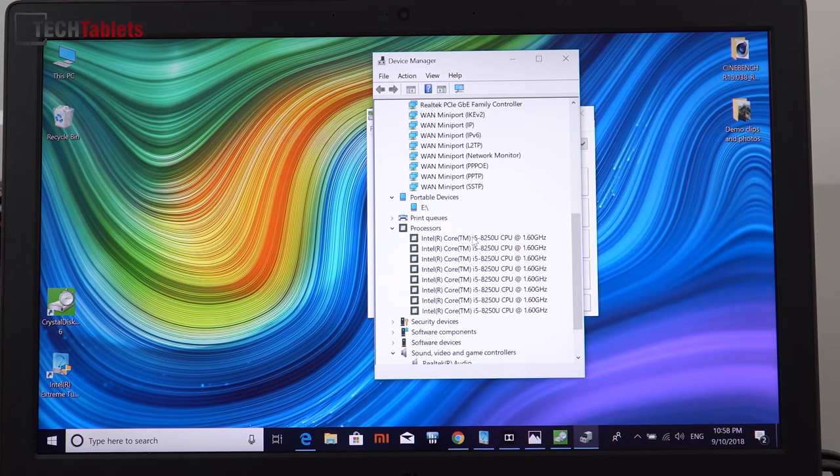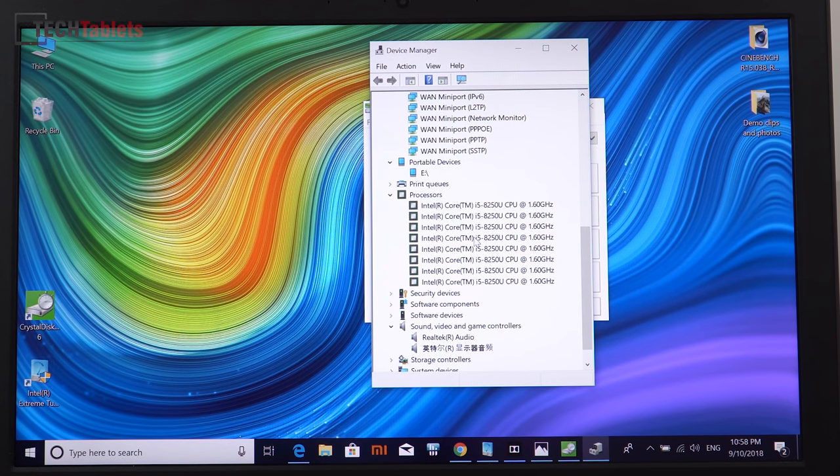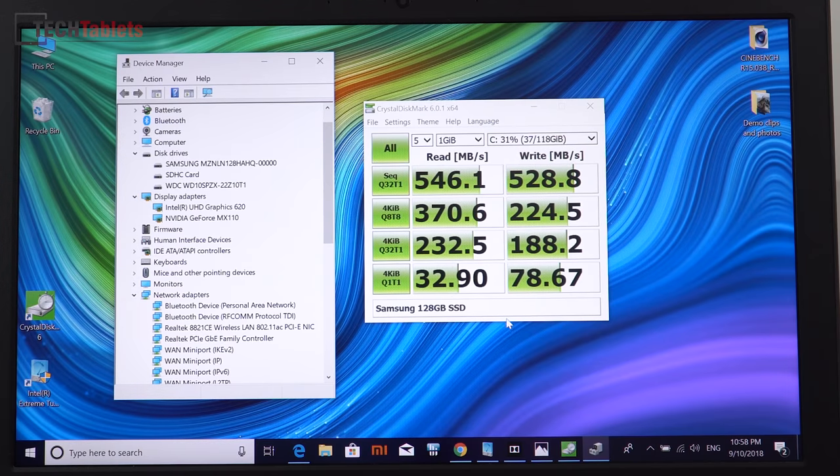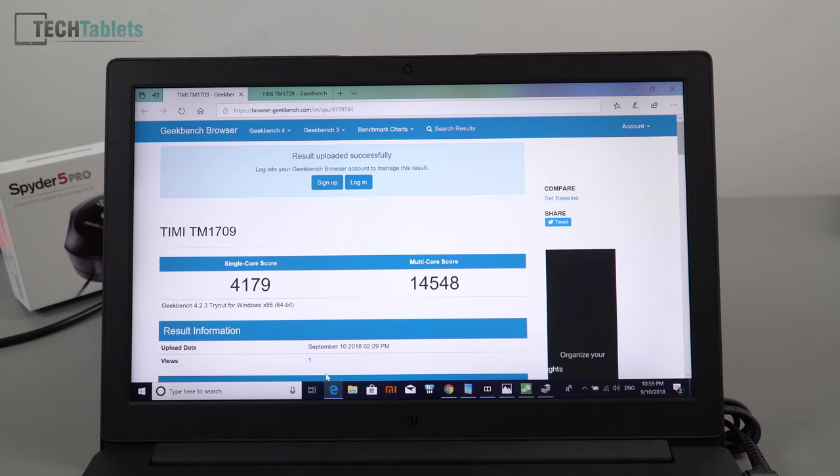The CPU in this model is the Core i5-8250U — eighth generation Kaby Lake R, four cores, eight threads, maximum turbo of 3.4GHz. The SSD is a Samsung but unfortunately only SATA 3, though you can upgrade to a faster NVMe drive like the Samsung 970 Evo 256GB in the future. The SATA 3 SSD speeds from Samsung are good for what it is.